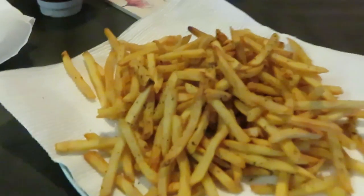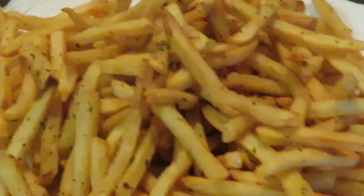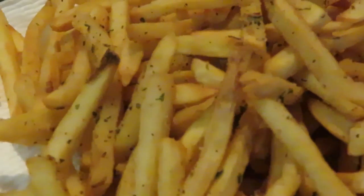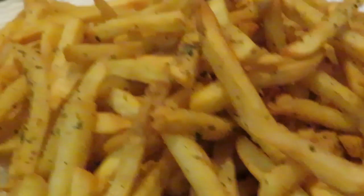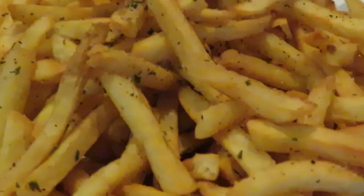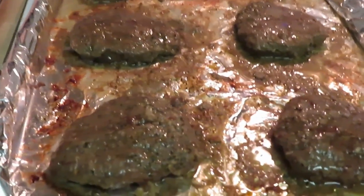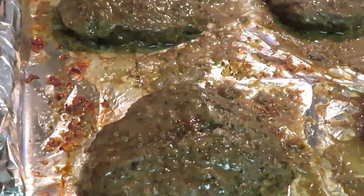I've got the fries out of the air fryer and they are looking amazing. They are so good! I've got my buns ready — put those in the microwave for about 15 seconds. And we've got our burgers — I just pulled them out and they are ready for the buns, steak sauce, ketchup, and everything else.